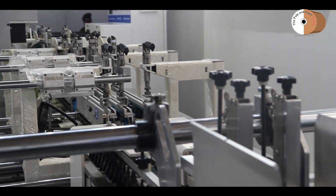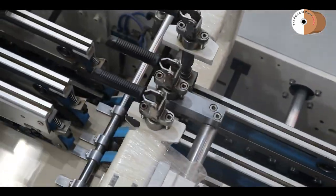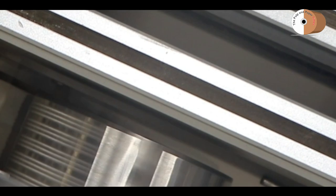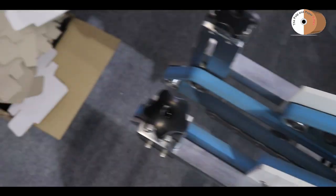Braille unit — previously sourced from Germany — now Robust India has in-house Braille unit manufacturing, with already 2 units under manufacturing. Previously the female cylinder and male cylinder came from Germany, but Robust India now manufactures the male cylinder and female cylinder in-house.